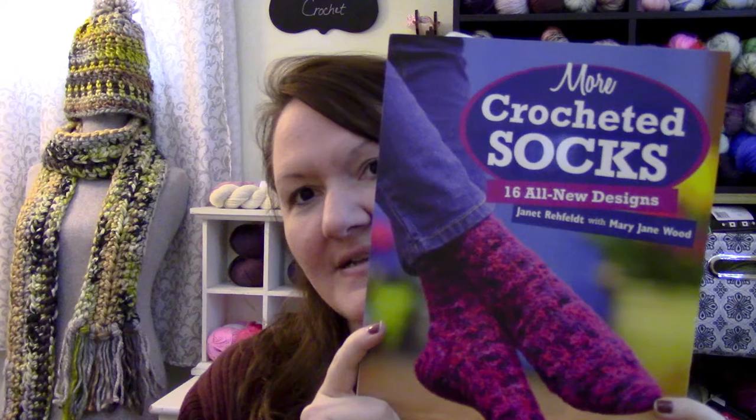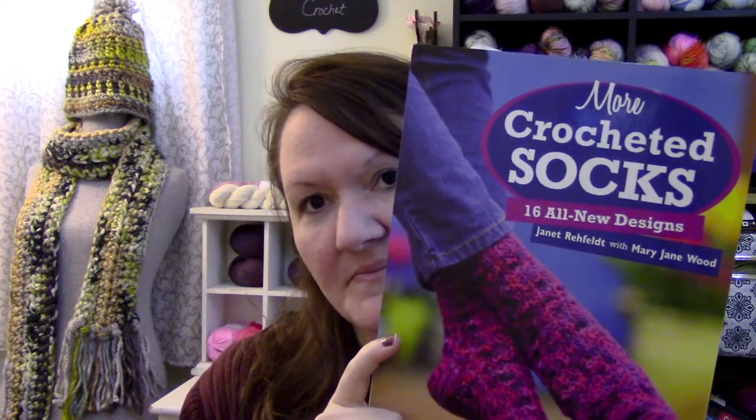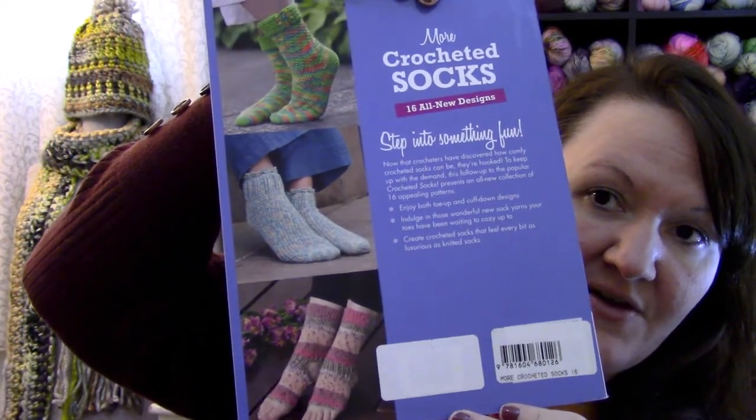Now I wanted to share my acquisitions. This is a book I have been wanting for a while and I finally got it: More Crocheted Socks. I found this on Amazon. It has lots of really adorable, cute socks and it uses some new techniques that I have not tried before, so I'm really excited to try some of these patterns.